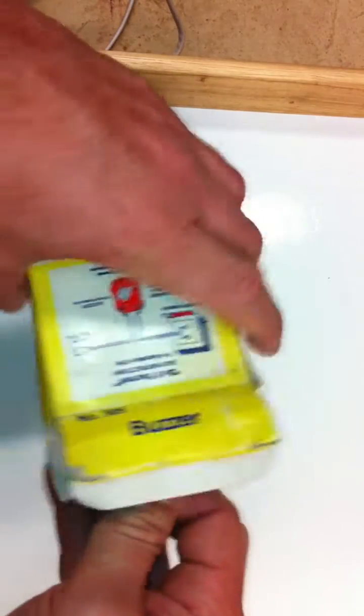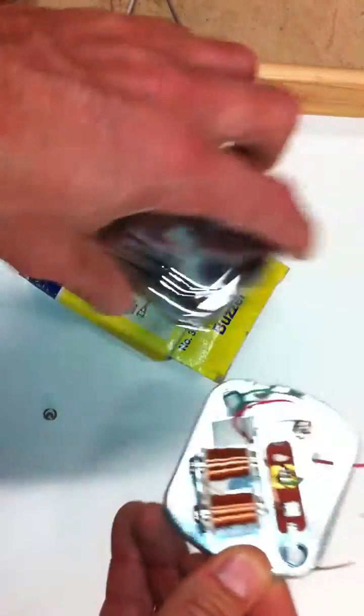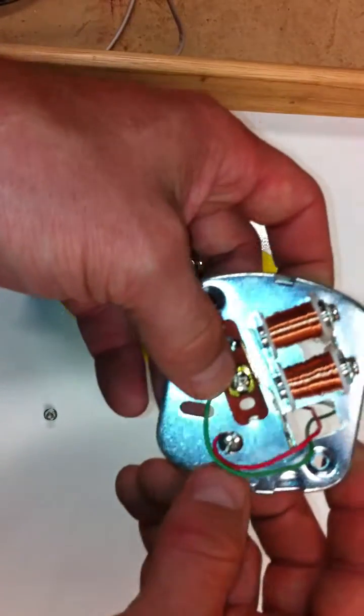Let me open this up for you real fast. We had it used at one time. Here are the two connections.